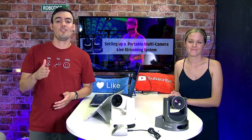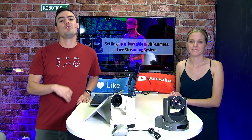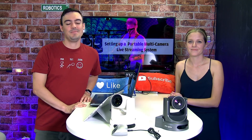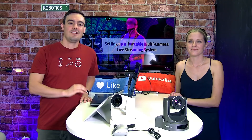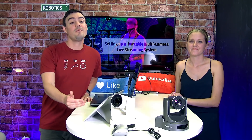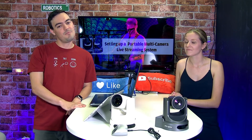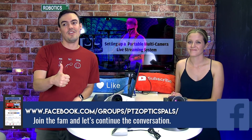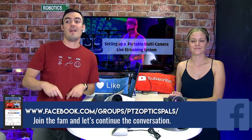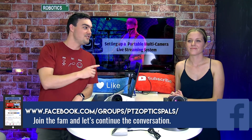Don't forget to join our user group at facebook.com/groups/PTZOpticsPals. You'll see what people all around the world are doing for their mobile live streaming setups. Go out there and live stream anywhere in the world — feel confident that even one person can do a three-camera, all-day shoot all by themselves. The technology today makes it so much easier than it's ever been before. Don't forget to like and share this video.